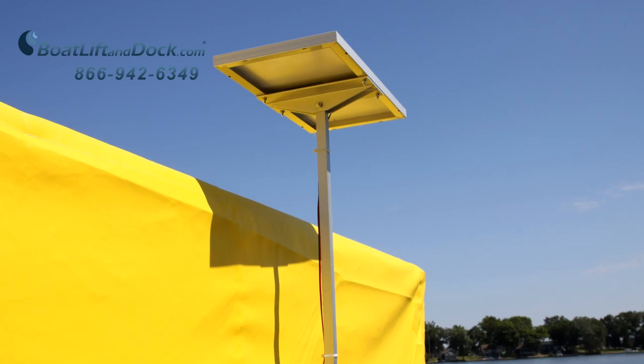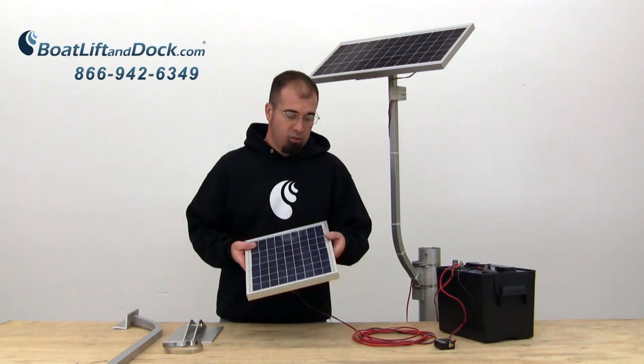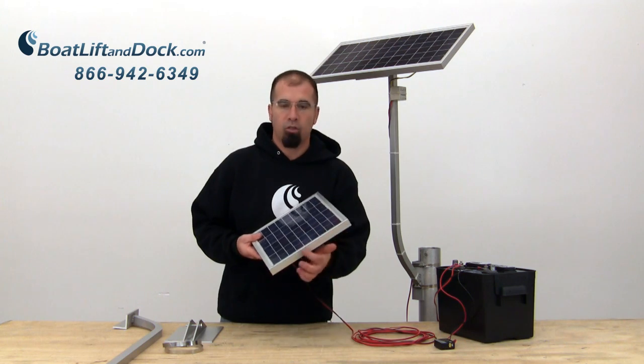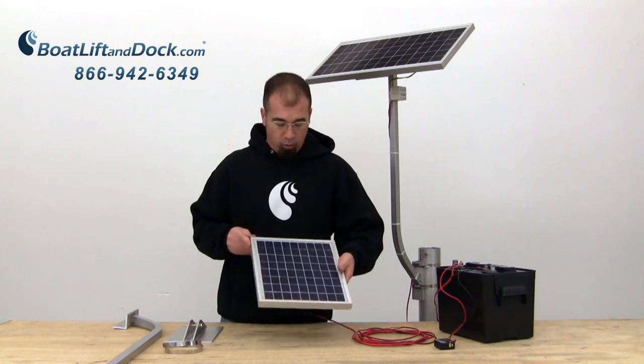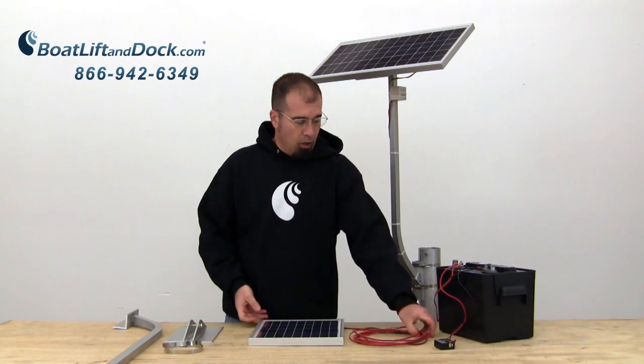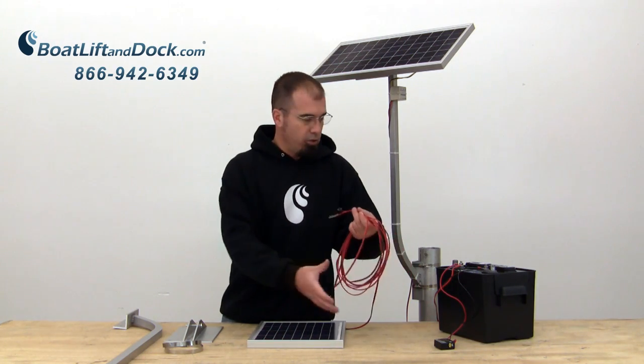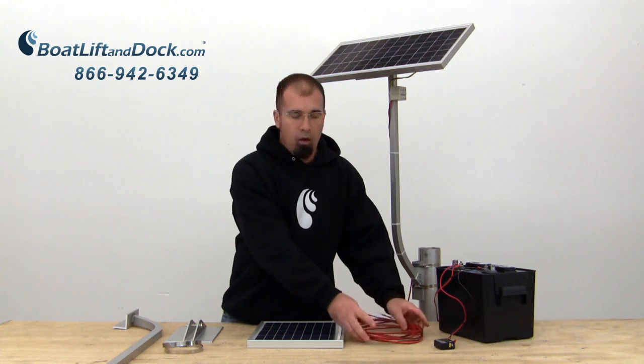The panels are made from high quality monocrystalline cells. The actual panel itself is encased in an anodized aluminum screwless framework with a tempered glass cover, pre-wired and basically comes with the ring terminals necessary to hook to the battery, with about 20 feet of cord.